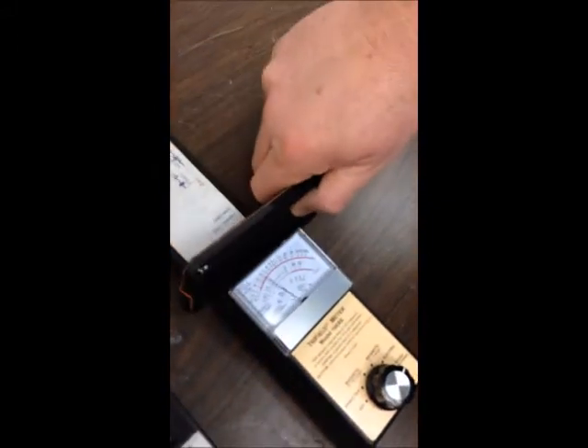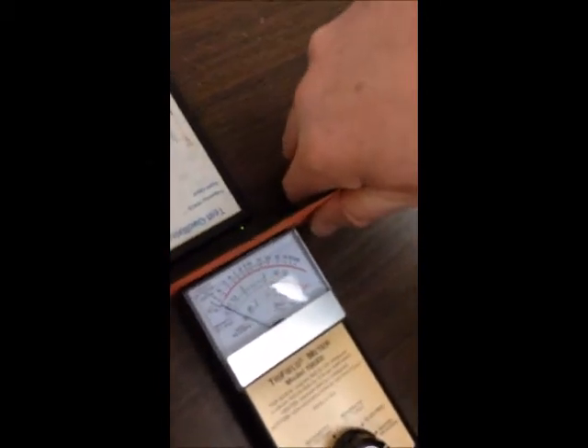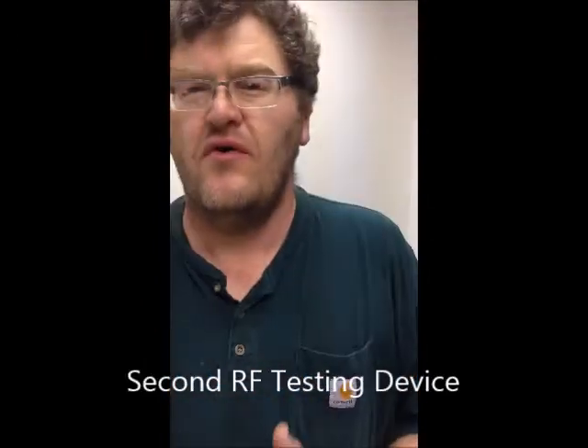So the flip lid again — can you show the flip cover? That is a pretty good test. Do you feel comfortable with the shielding on that? Yes I am. With a cell phone it is shooting the signal all the way around, right? That's right.